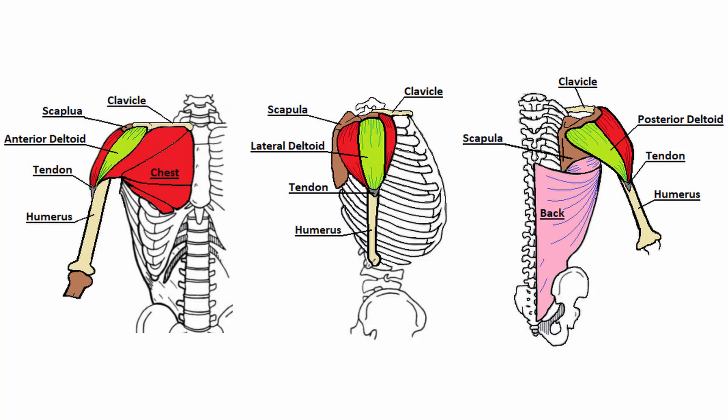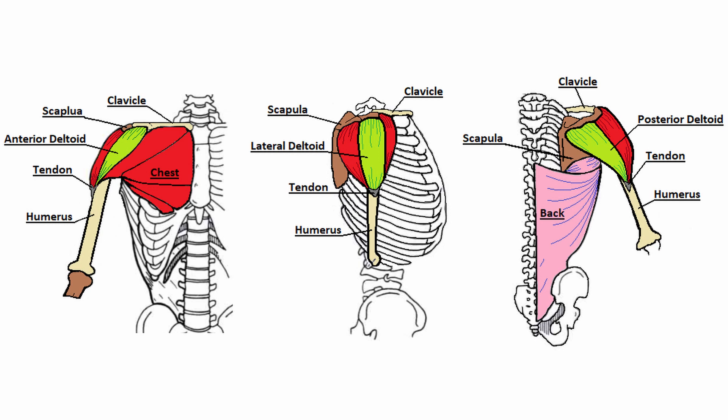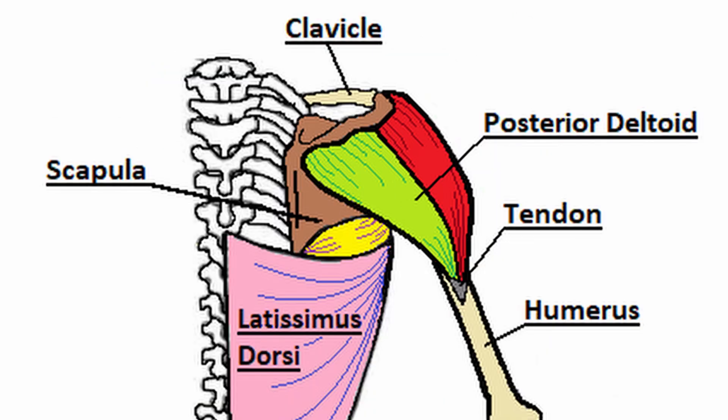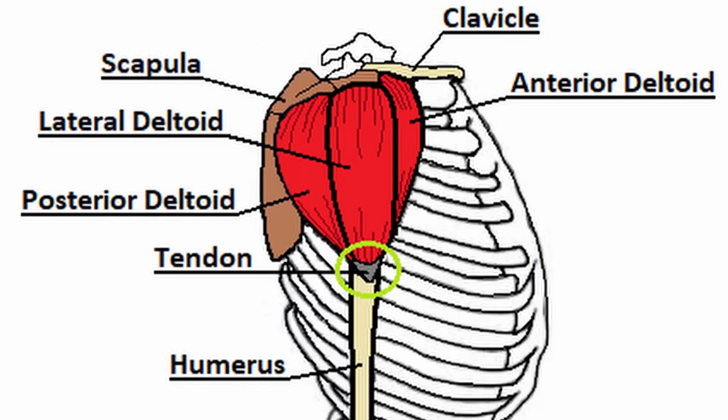The deltoids are muscles that act on the shoulder joint of the human body. The deltoid group is split into three separate heads: the anterior deltoid, the lateral deltoid, and the posterior deltoid. The deltoids are located at the top of the shoulder joint and each of the heads have their own separate origin points. The muscles join together as one tendon and insert on the humerus.